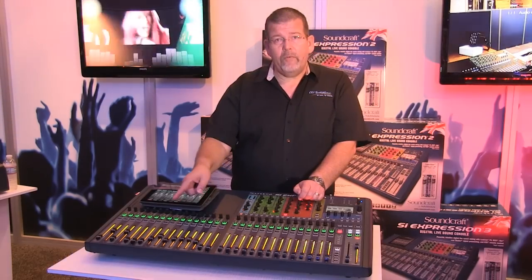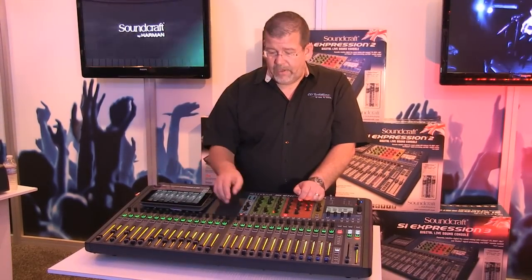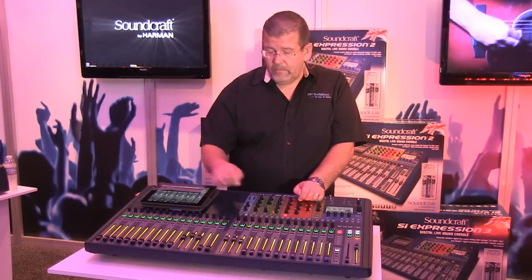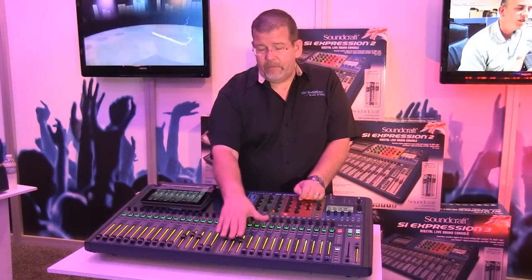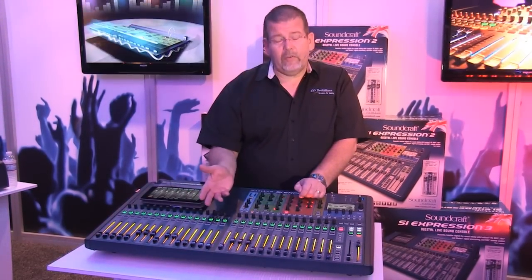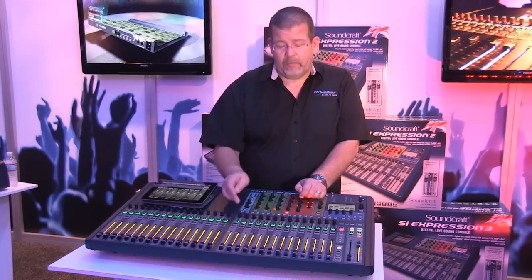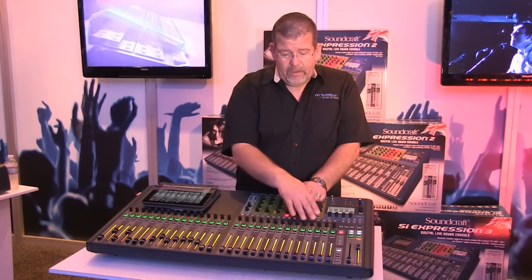See how the faders move? Most consoles, that doesn't happen — so you don't know where you're at and you have to rematch the faders. When I go to mix 2, that changes. I had this mix where I brought in a little bit of vocal group and a little bit of piano. And then mix 3 changes as well. So I can instantly see where I am just by pressing that. It's called sends on fader, and all of these are very easy to adjust.